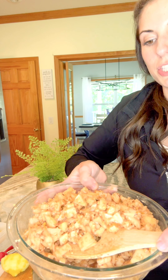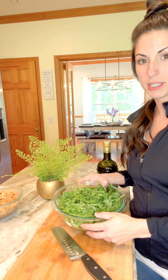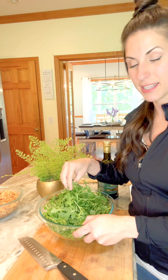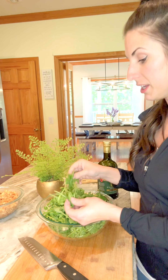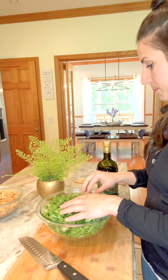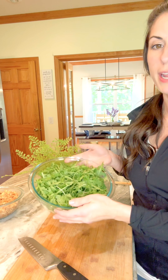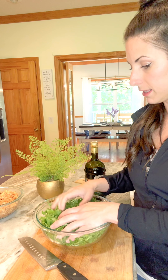That is our charoset mixture for the Passover Seder plate. Now we're going to move on to the bitter herbs. For this year, I'm not going to do parsley - I'm going to do arugula. This has become a tradition of our family to use arugula for our bitter herbs. We are going to dress this with some olive oil, lemon juice, and a little bit of salt right when we're ready to eat and partake of the Seder meal.